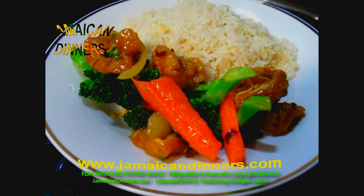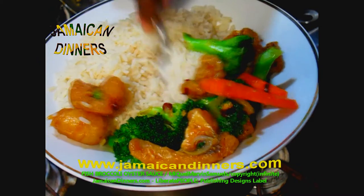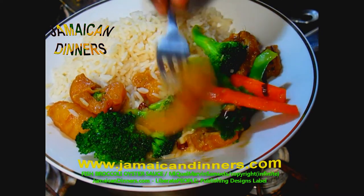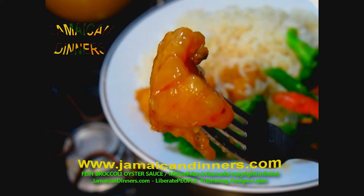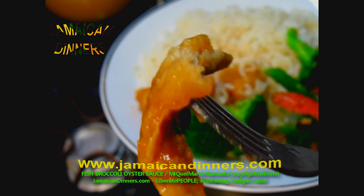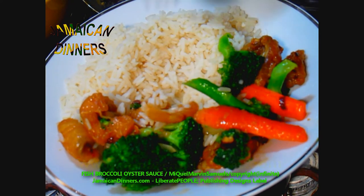Look out for sweet and sour fish, sweet and sour pork, and sweet and sour chicken — I'm going to do a lot of Asian recipes, so look for those. Look how juicy and rich this fish is in oyster sauce. There are other sauces you can use — visit jamaicadinners.com. The fish is juicy and delicious with oyster sauce — this meal is awesome.